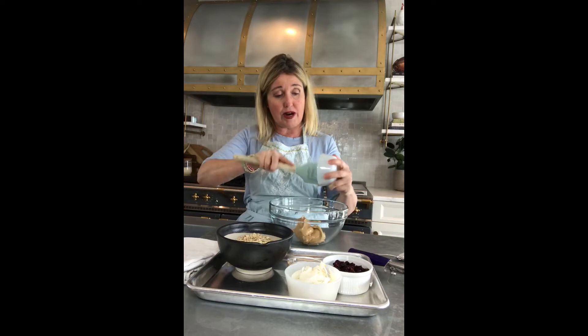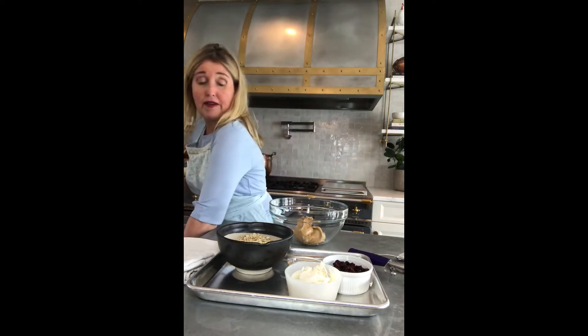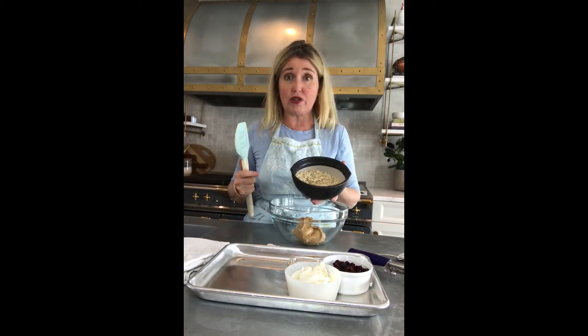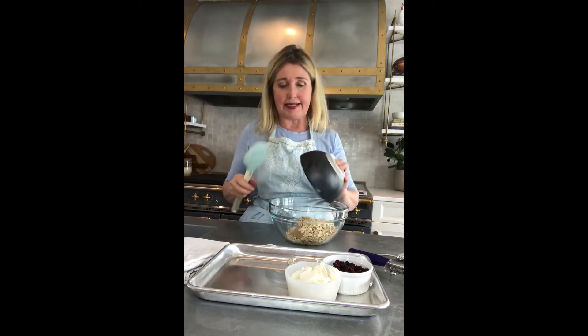I'm just going to scoop it right into the bowl, and then I have old-fashioned oats — I used Quaker old-fashioned oats — and it's one cup. So I just add that in.